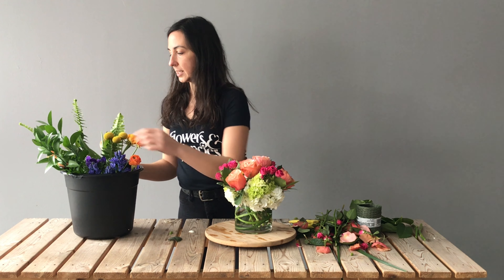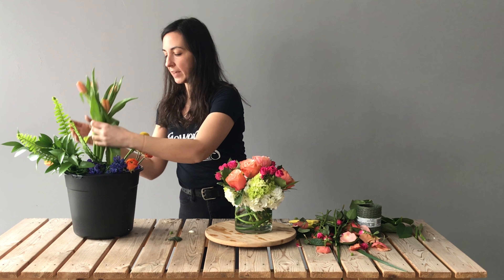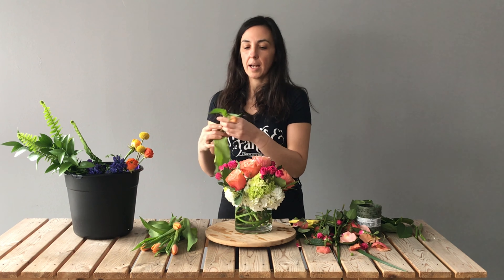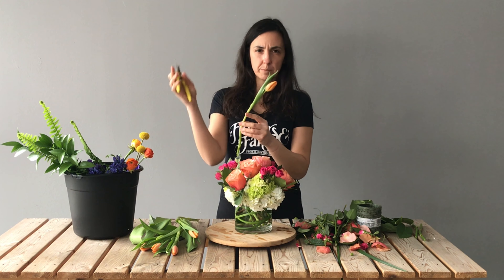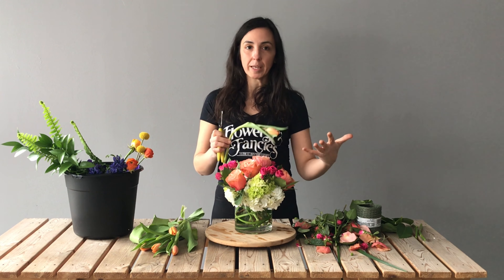Now we're going to get to our new flowers. In your bucket, depending on what we have available, you're going to get five stems of either a tulip or a daffodil — you might get three of one and two of the other, or all five of one kind. Tulips and daffodils are grouped together and you'll receive five stems total. For the tulips, I'm going to put these in so they're going in the direction they're naturally facing — I'm not going to try to manipulate them to go a different direction. They will start to grow toward the light and grow out of your arrangement as well.